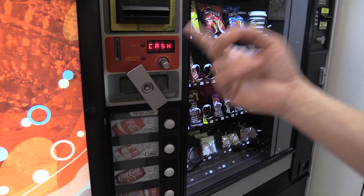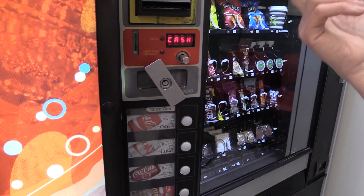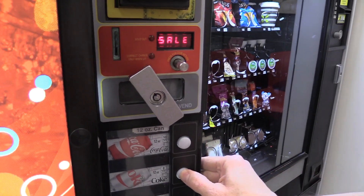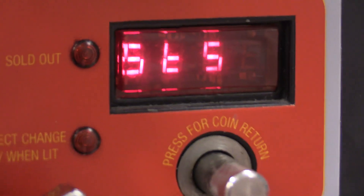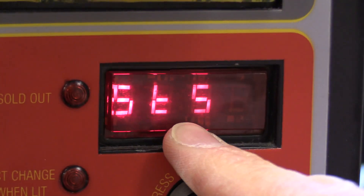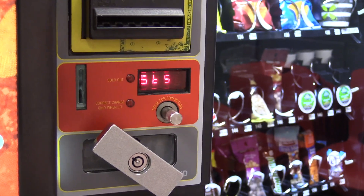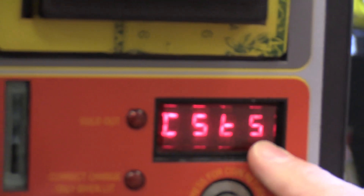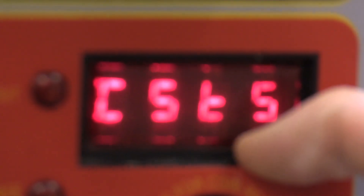The default password on these Royal machines is 4231. Press the fourth button, the second, the third, the first, then press four for Enter. That takes you to 'Cash,' which is the first menu after entering the password. Navigate up and look for Space to Sales — 'STS.' Press the fourth button to enter that menu and you'll see whatever is currently set; mine was set to a custom setting — 'C STS,' which stands for Custom Space to Sales.